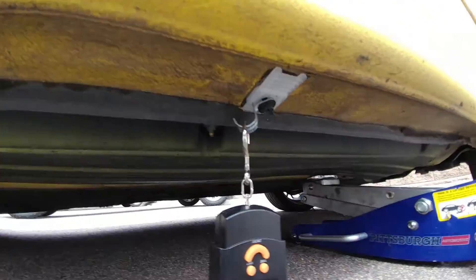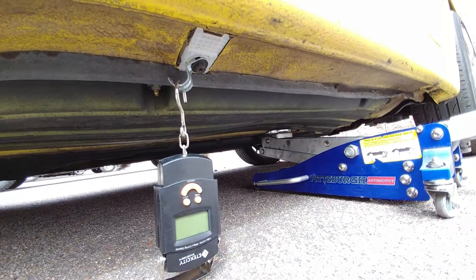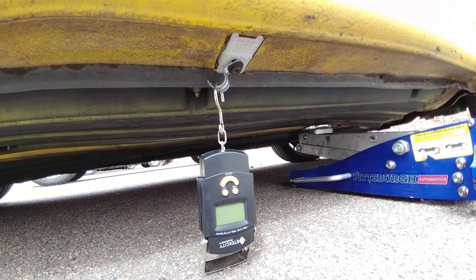But yeah, these are our new side skirt body clips for the IS300, and it looks like they work great.